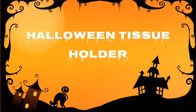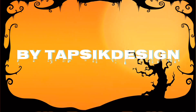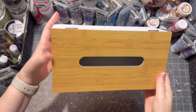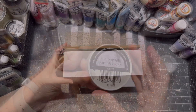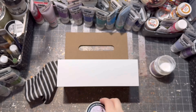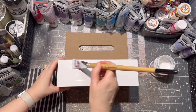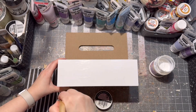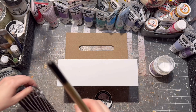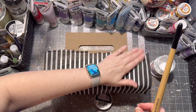Hey everyone, today I want to show you another cool project — this time a Halloween tissue container or holder. I had this tissue holder from a store; the base was already white so I didn't have to paint it. I applied decoupage glue on the tissue holder, then I put the napkin on.